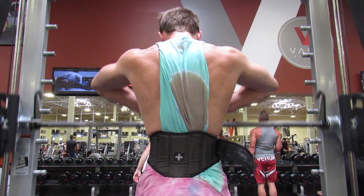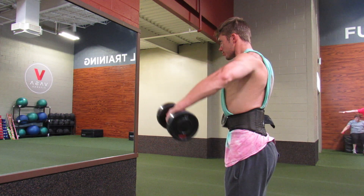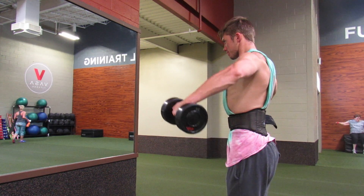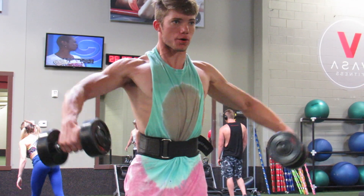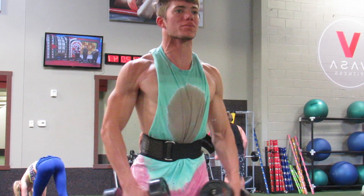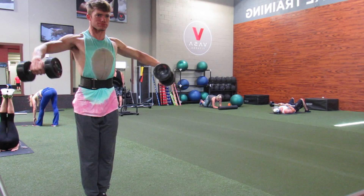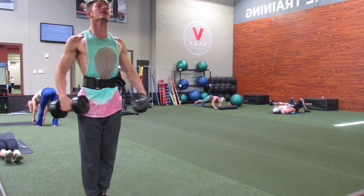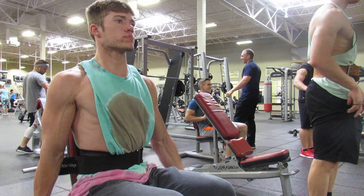Next is dumbbell lateral raises — bring the dumbbells up to the side and pull with your elbows to really hit the lateral head, which creates shoulder width and broadness. A key tip: act like you're dumping out a cup of water when you come up — bring your pinky up to the sky. That'll help isolate your lateral head, aka the side delt.